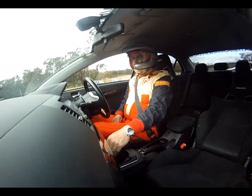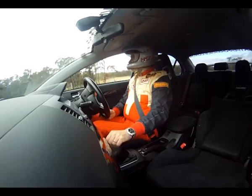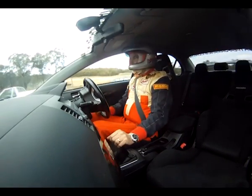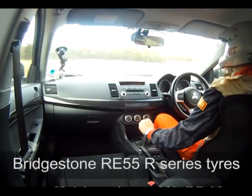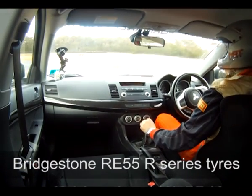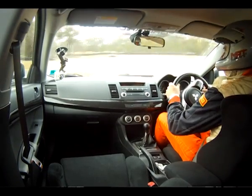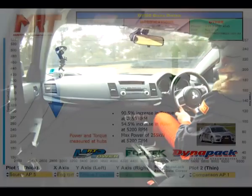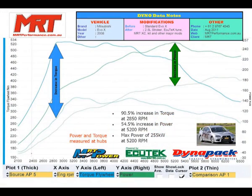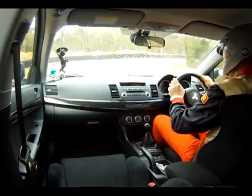I hope you enjoy coming for the ride. We'll get out onto the track and do a small warm-up. We're running the Bridgestone RE55 R Series semi-slicks, so I need to be a little bit careful to get the hang of how the track's feeling, particularly until the tyres have all warmed up. I'll turn the stability control off one notch.